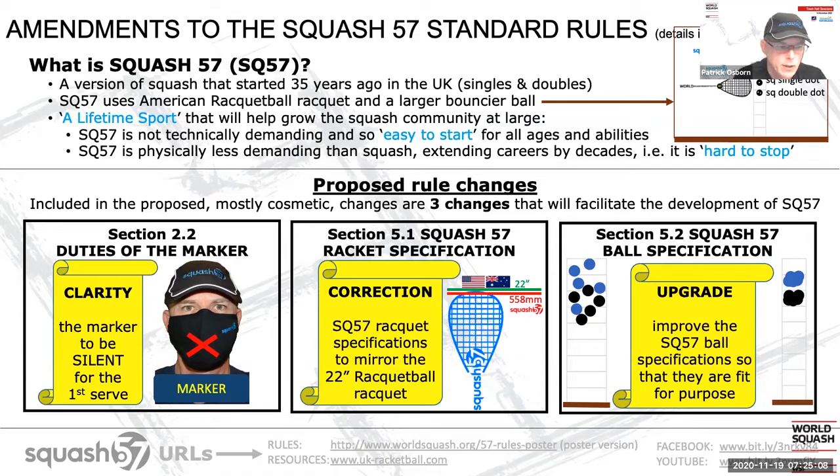There are two ball types: the black and the blue. The black corresponds to the double dot and the blue to the single dot, if you're talking squash. It's 57 millimeters in diameter, so it's a larger ball than the squash ball, and it's about twice as bouncy. The bouncing ball graphic on the slide is drawn to scale and shows that the black Squash 57 ball is about twice as bouncy as the double dot squash ball, and the blue similarly for the single dot.